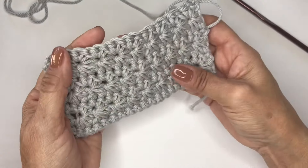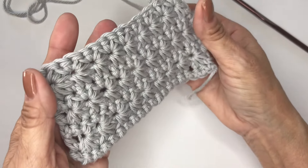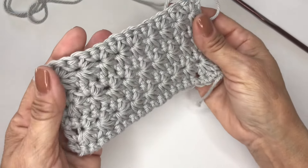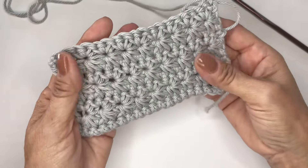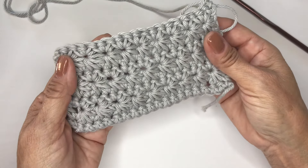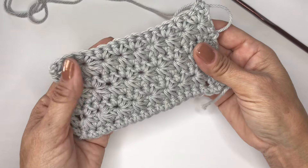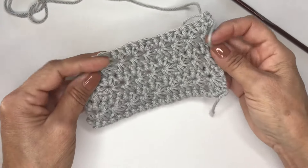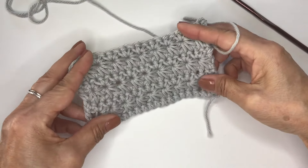We are at the end of this tutorial, and as you can see, this is a beautiful, beautiful stitch — the star stitch. If you enjoyed this tutorial and found it helpful, please like, share, and if you're a new viewer, please subscribe to Simply Crochet. I really appreciate all of you. Have a wonderful day. Bye-bye.